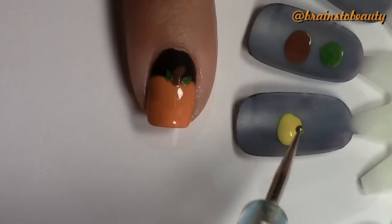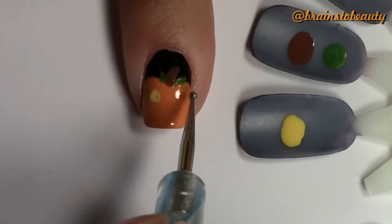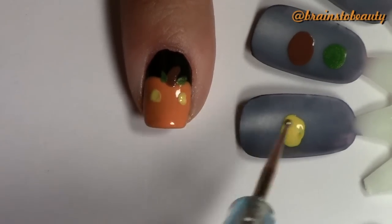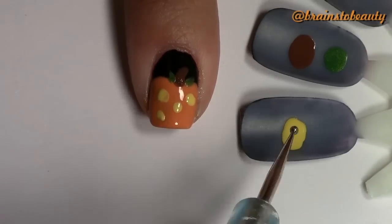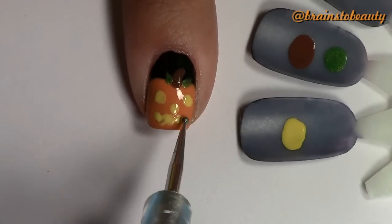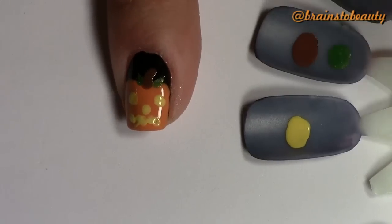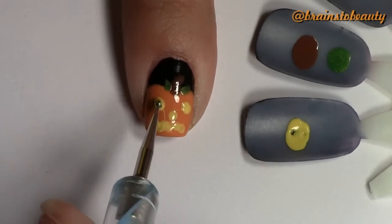For the pumpkin design, take a yellow polish and start drawing in your jack-o'-lantern. Begin with your eyes, your nose, and of course the mouth. You can do whatever design you prefer. I have small nails, so I try to keep it basic. Fill in as necessary.